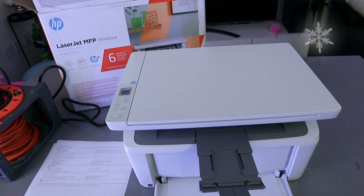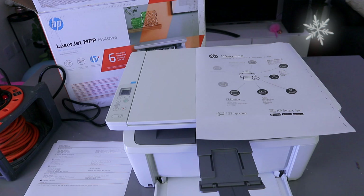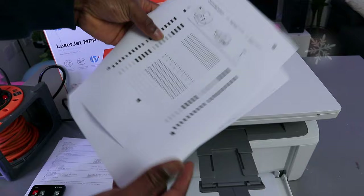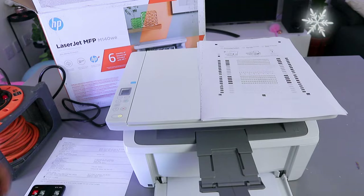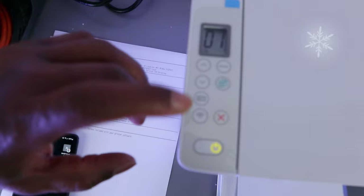Make sure the printer is showing here — HP LaserJet — then select print. It's printing. There we go — this is the document we printed out via Wi-Fi direct from the mobile phone. If you look at the printer, there's no Wi-Fi light showing. If you connect via a Wi-Fi network the light will show, but here you're connected via Wi-Fi direct. If you're happy with this tutorial, please like, share, and subscribe — it helps the channel. Thank you.